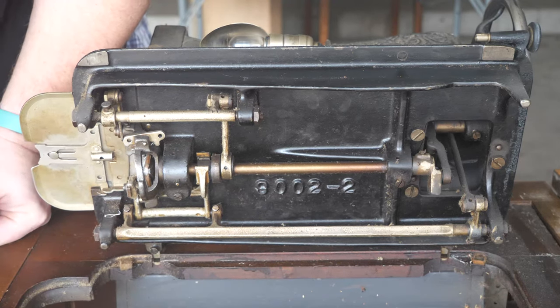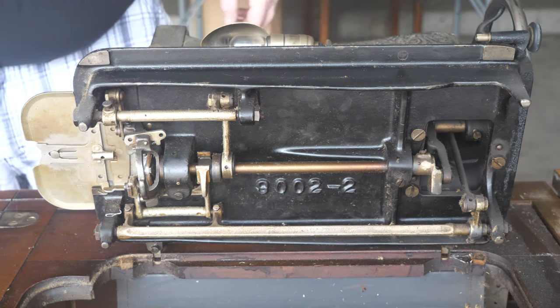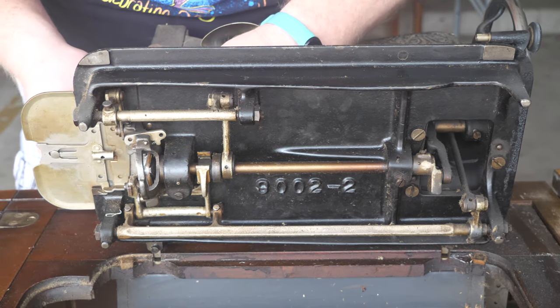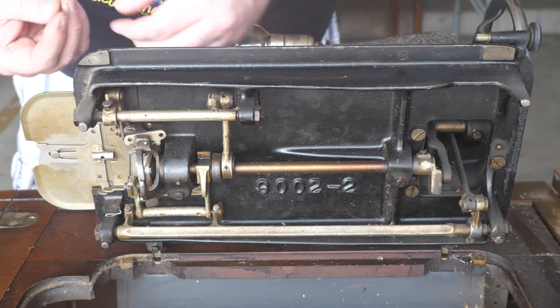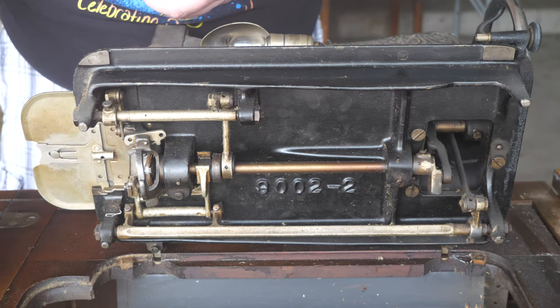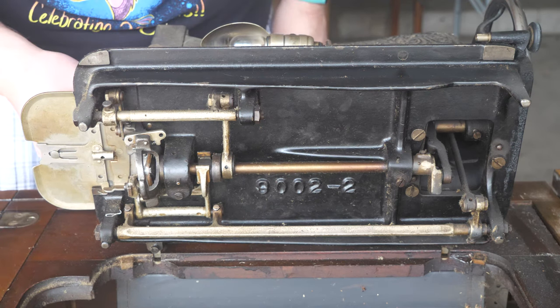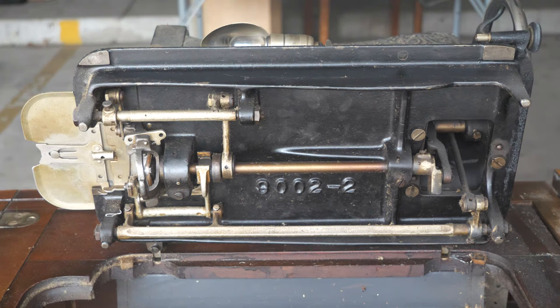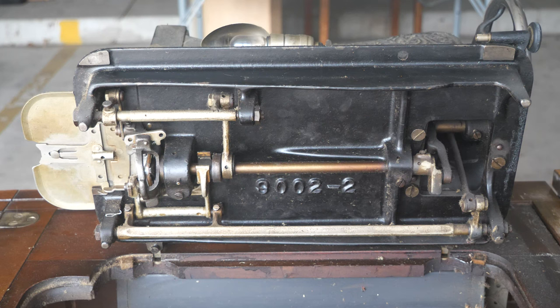The machine definitely wasn't stitching properly with all that thread jammed in on the hook race. I'm also going to have to look and double check the needle sizes for it, because there is a diagram in the book and these older machines may not use standard needles, so I need to verify whether a standard needle will work in this machine.